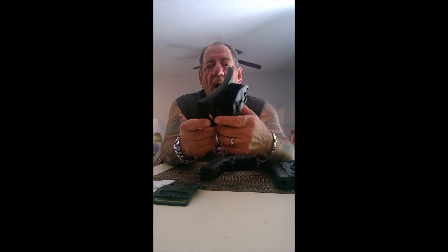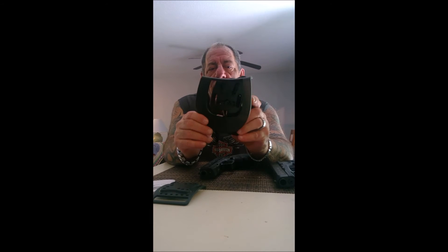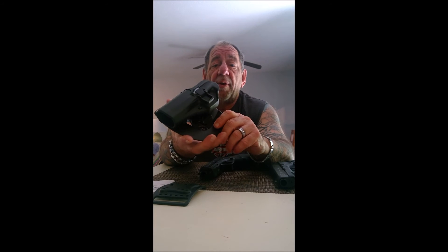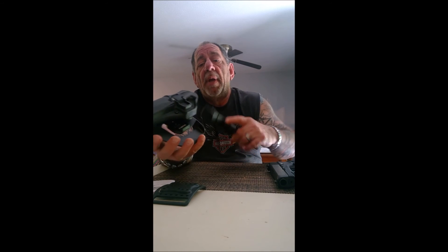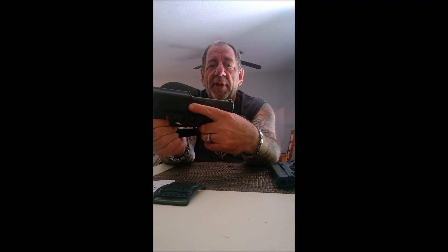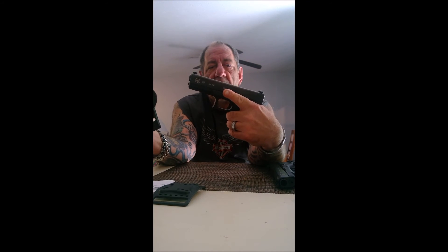In order for this holster to hug your body and conceal perfectly, it's got to have a bit of a contour to fit against your hip. But other than that, for the money — this is about a $35 holster — it's got great retention, and I like the Level 2 retention where the gun will not come out unless you press the button.